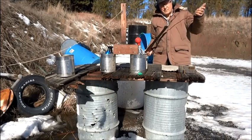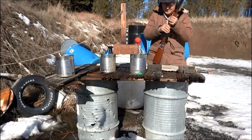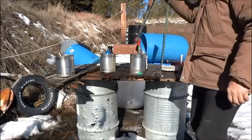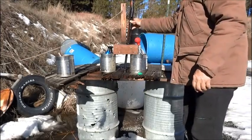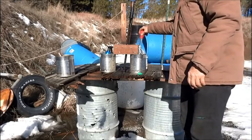My squib load has a cast bullet and one grain of Trail Boss powder. There's a bullet stuck in the barrel. First, I fill the barrel with water.